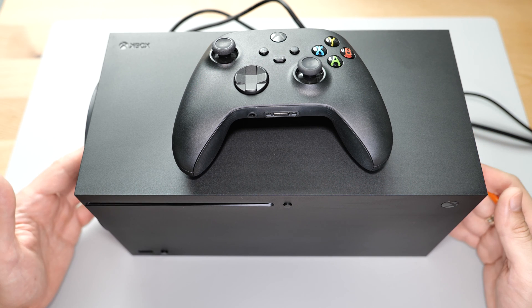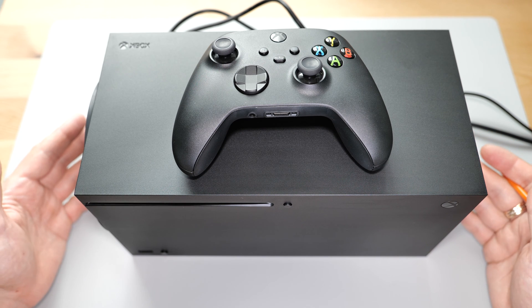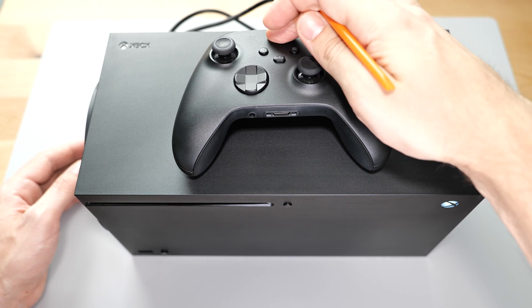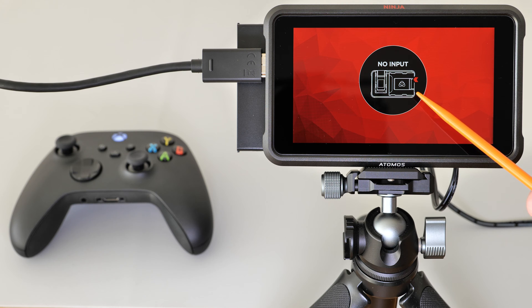Hey everyone! Today we've got an Xbox Series X that took a beating in a recent storm. It still kind of works — it powers on, the controller syncs with the console, but there's no signal on the screen.